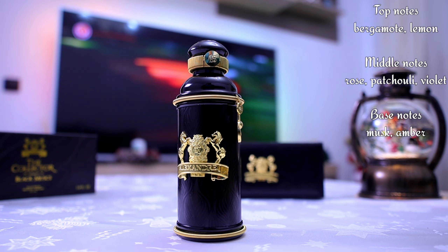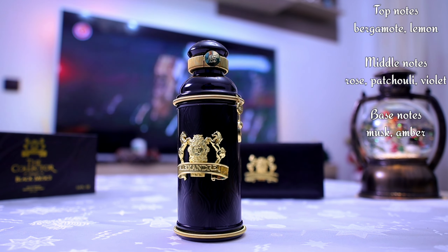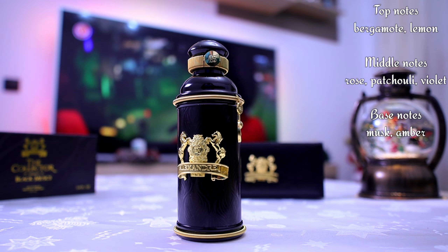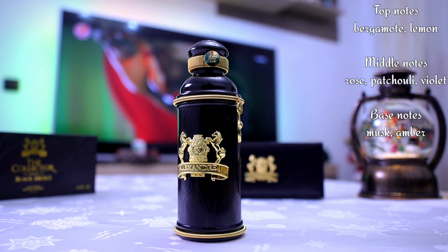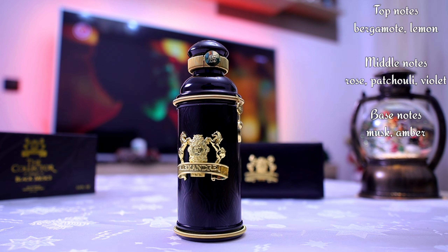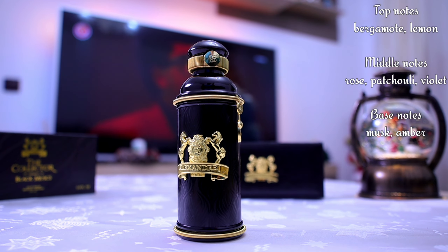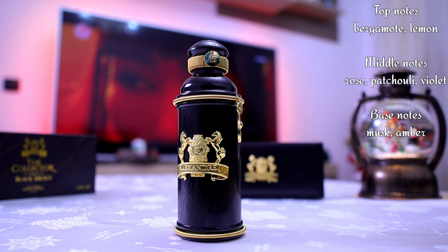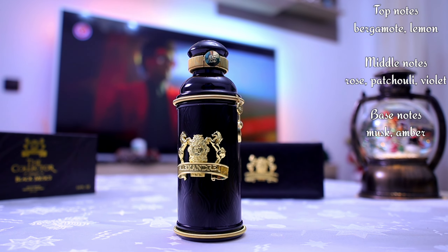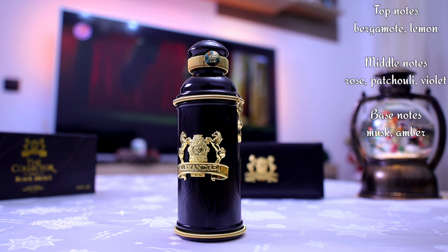You can find official samples from this house, which I highly encourage you to purchase first before buying a full bottle. Test the fragrance on your skin, see how it smells and performs, because we are all different individuals and skin chemistry varies. After wearing it you can decide based on your own conclusions whether to purchase a full bottle or not.